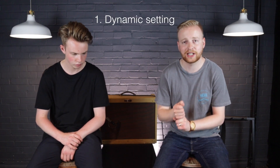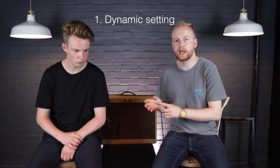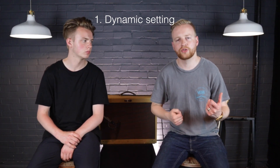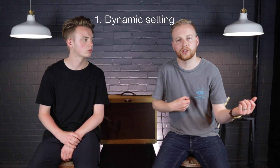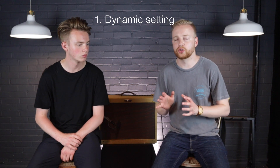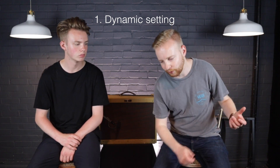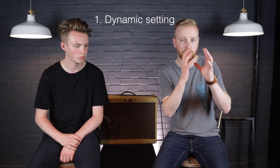Number one: the Dynamic setting is really, really useful if you're a singer-songwriter like Tim. As a singer-songwriter you might want to be thrashing something in the chorus, then go to something much quieter and stripped back in the verse — and you don't want to have to bend down and fiddle with knobs while you're focusing on singing.